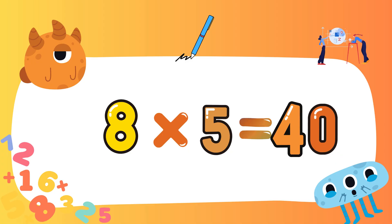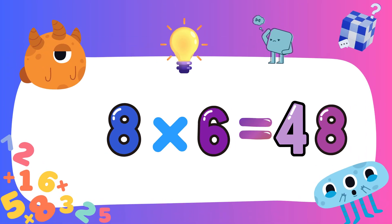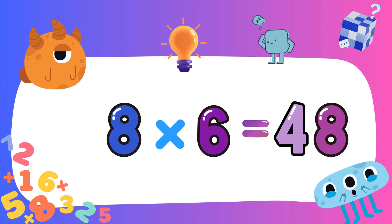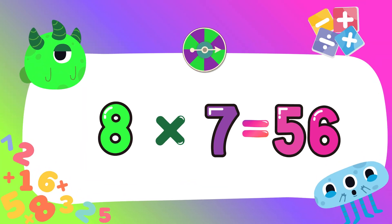Eight fives are forty. Eight sixes are forty-eight. Eight sevens are fifty-six.